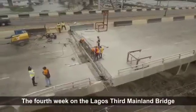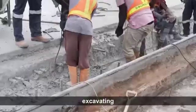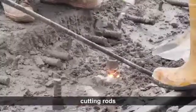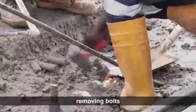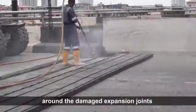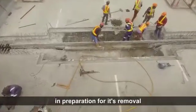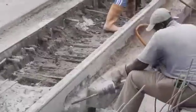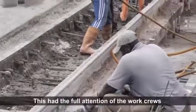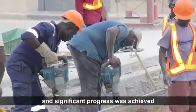The fourth week on the Lagos Third Mainland Bridge was a week of drilling, excavating, cutting rods, removing bolts, and blowing out debris from the excavation sites around the damaged expansion joints in preparation for their removal. This had the full attention of the work crews and significant progress was achieved.